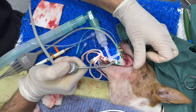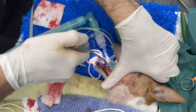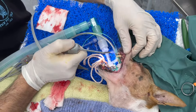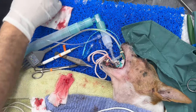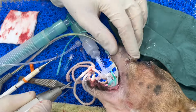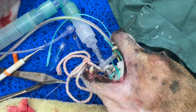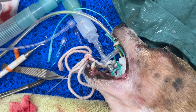Now that we've cleaned a little bit under the gums, I'm going to rinse under the gums as well. With limited time, I'm going to finish scaling and polish this side, then we'll do the other side.